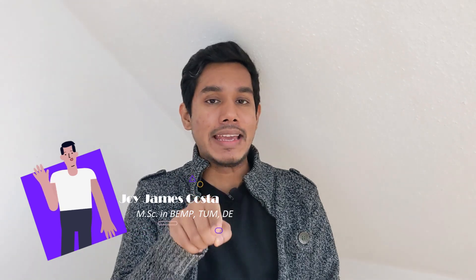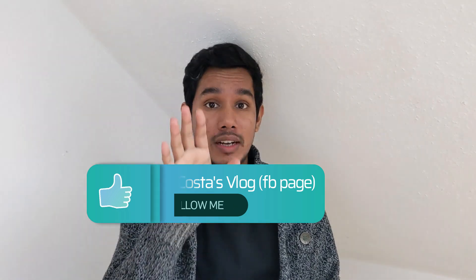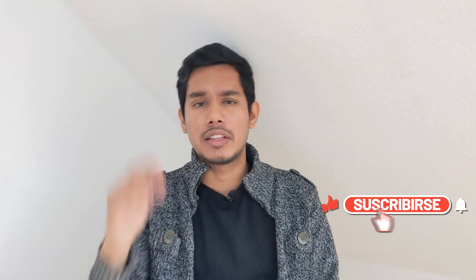You can subscribe to our channel. We can also follow our Facebook page and our YouTube page.